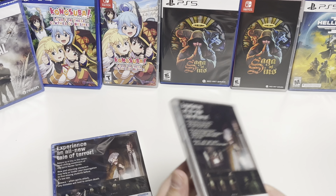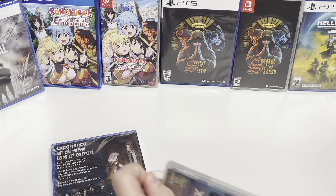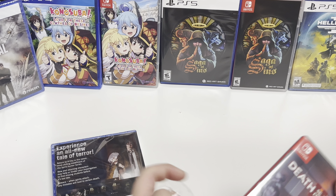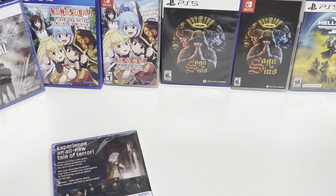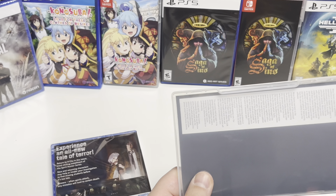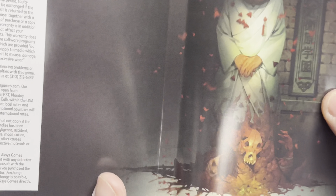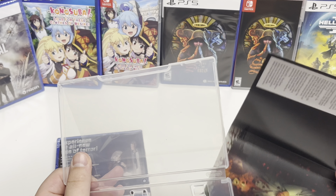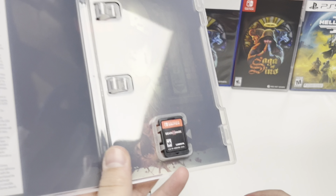So we'll start with the Switch — let's get this open. All right, there are no inserts, but there is back art — kind of creepy looking, like a little scary guy there — and just warranty information. And then we have the cartridge.